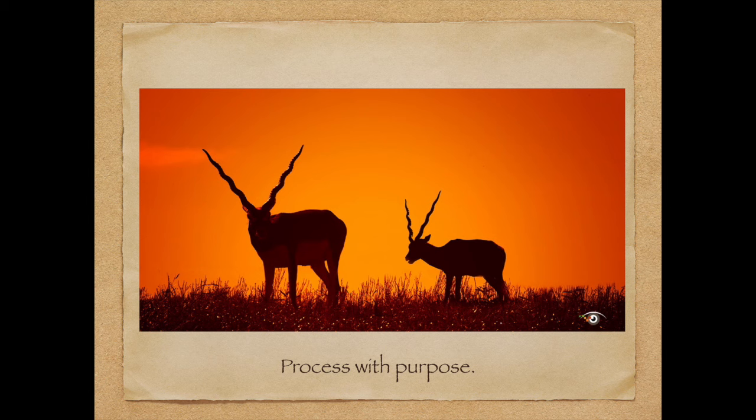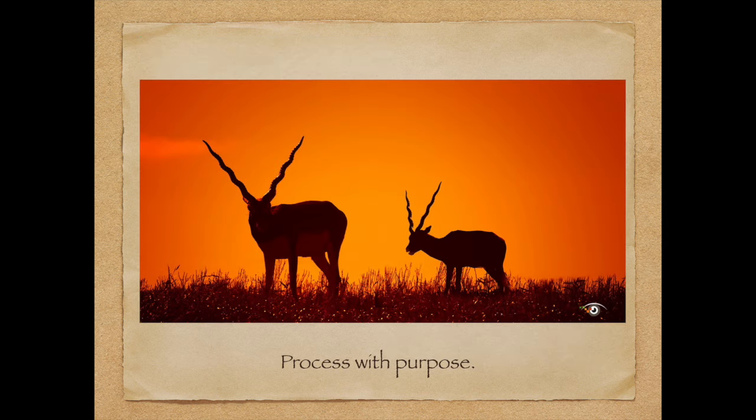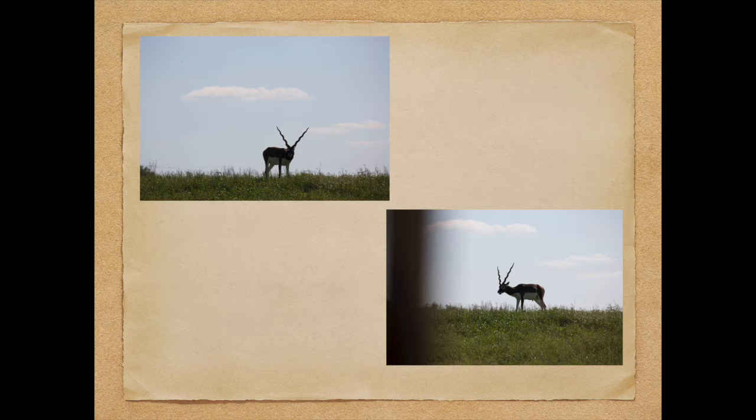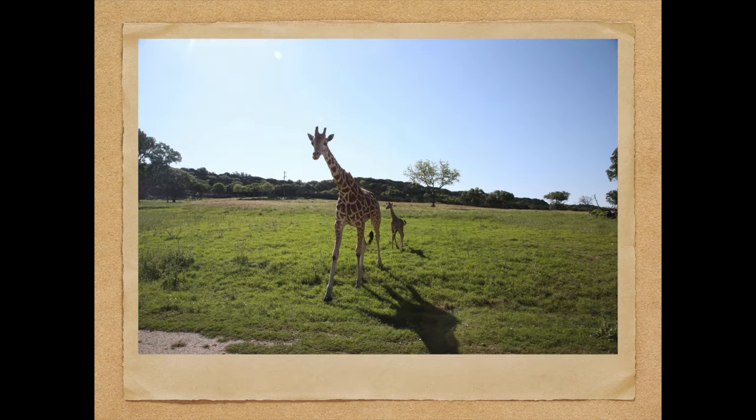Talking about processing with purpose — this picture really looks like it was taken at sunset on the African plains. What I did is I took two snapshots, put them together into a composite, and added an orange gradual filter, turning two pretty boring shots into a dramatic shot like this. Creative processing is one of the things I teach on my workshop.